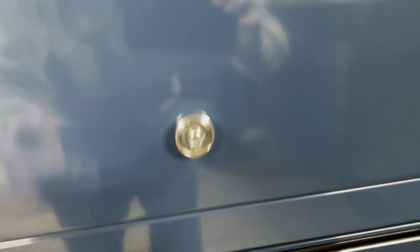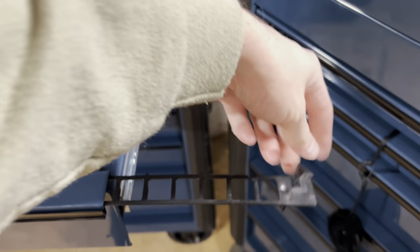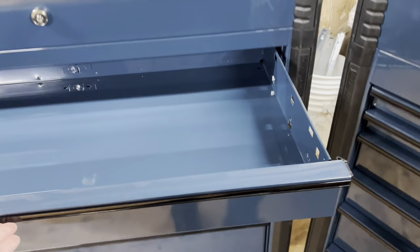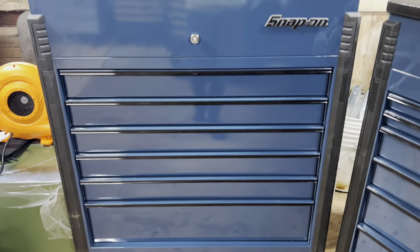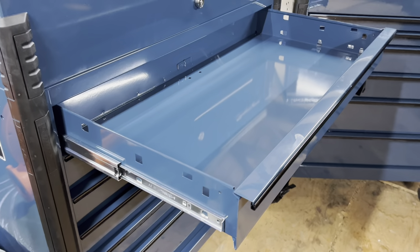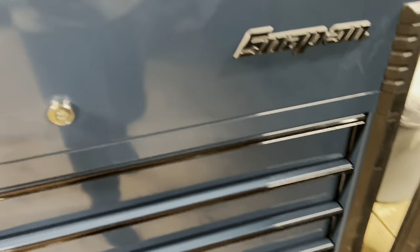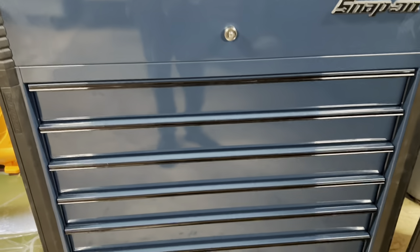With all of our toolboxes, if I scoot up underneath here, you might be able to see that lock and latch system. On every box except our Epyx, they do have these lock and latch systems - basically made to keep that drawer from opening up as you're rolling around the shop. Especially with a mobile cart like this, you're going to want that. This is a 20-inch deep by 40-inch wide box, and they have our Heritage Series drawer slides on the side, which hold 120 pounds per set or 240 if double-slided. The nice thing is with this box, you can double-slide every single drawer.